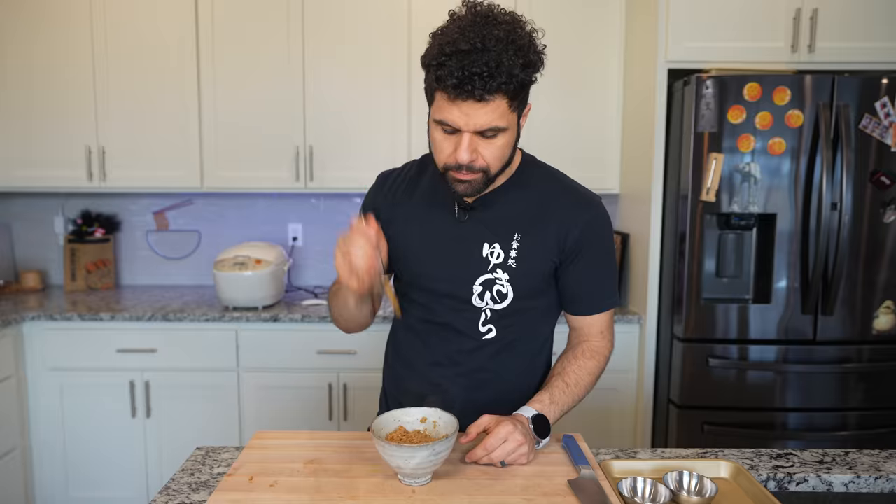Cheers. That's fantastic. It's creamy like a risotto, which is very fascinating because it's not made like a risotto at all. It's slightly sweet and salty from that tsuyu, and a little bit of that buttery richness comes through. I have so many ideas of what I want to do now with this.